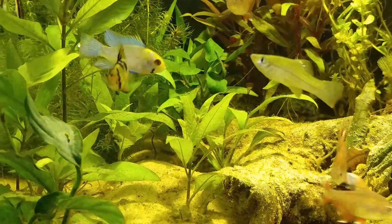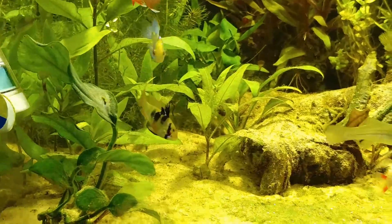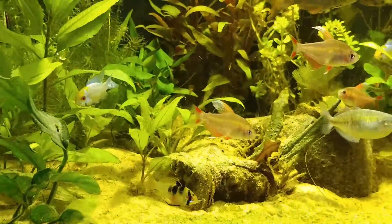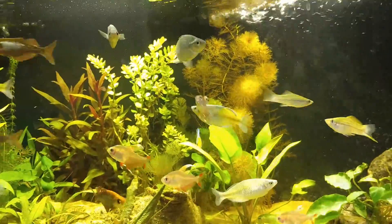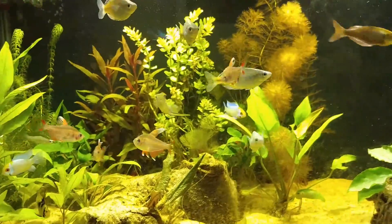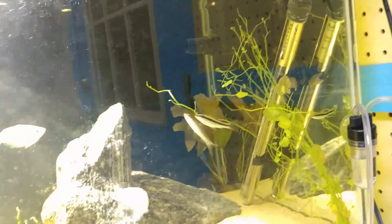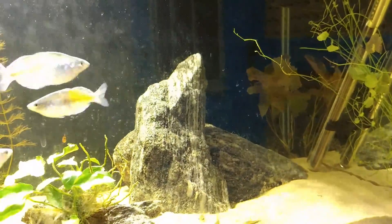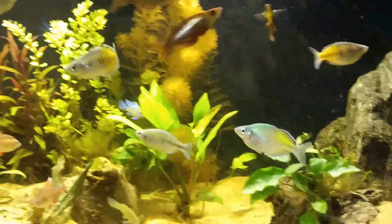There's a German round, there's the literal round — got the rainbows. I added a couple of swordtails in here, and added a trio of Siamese algae eaters. Hopefully they'll help me take care of some of this algae.